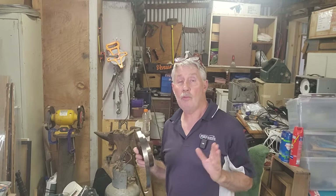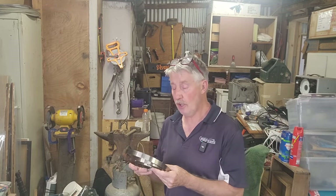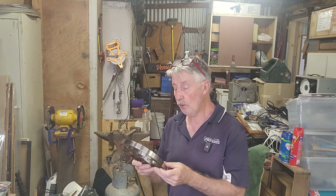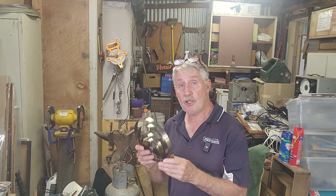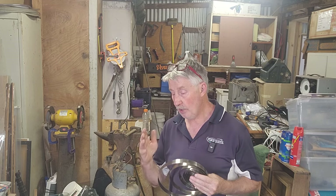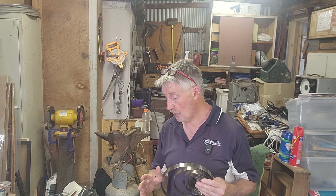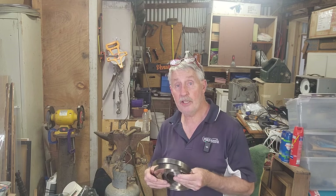Welcome back to the channel, and welcome to Part 3 of this Ansonia clock service — dismantle, service, clean, oil. In the last episode we cleaned up the springs, cleaned up all the parts in the ultrasonic cleaner, and discussed a few things about assembly. So now we're getting to that stage.